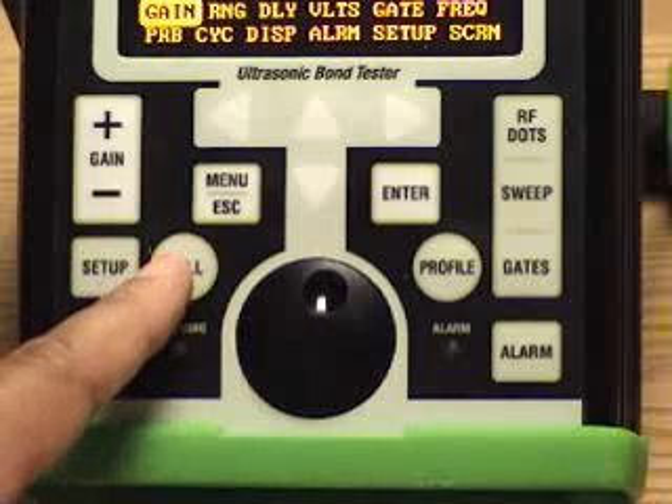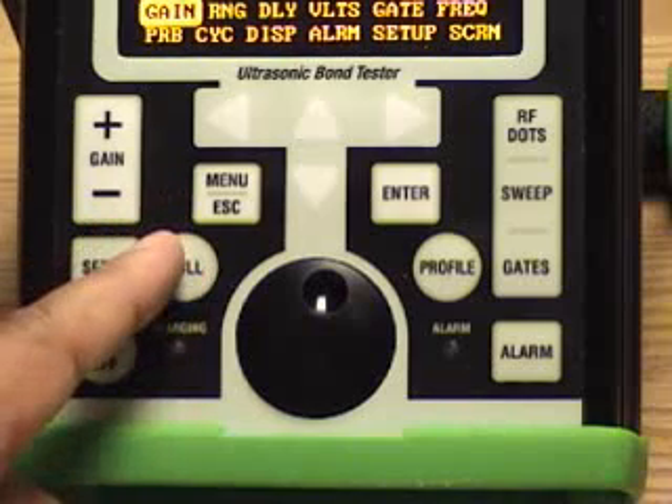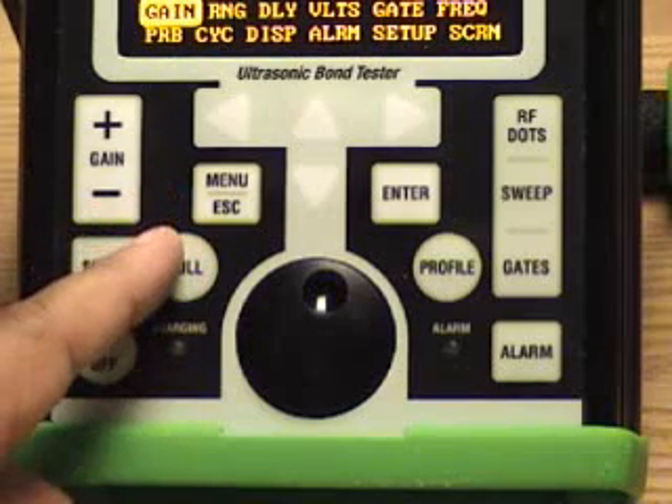The Null button is required when we're nulling on a part — in Resonance Mode, Mia Mode, and Pitch Catch Mode when we're setting up and looking at phase.